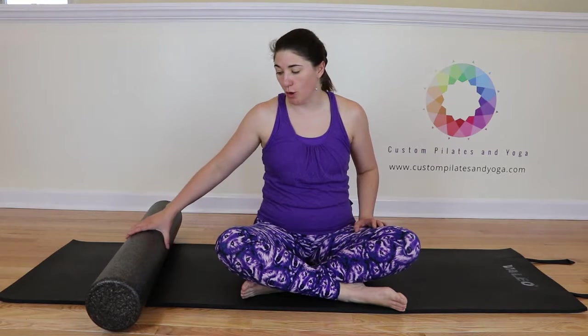Hi, thank you for joining me. Today I'm going to be showing you how to get a neck stretch with your foam roller.